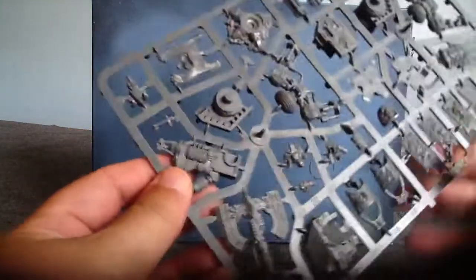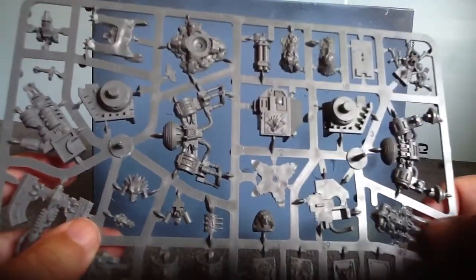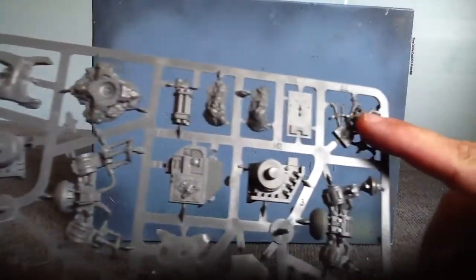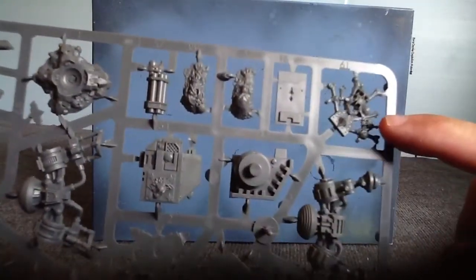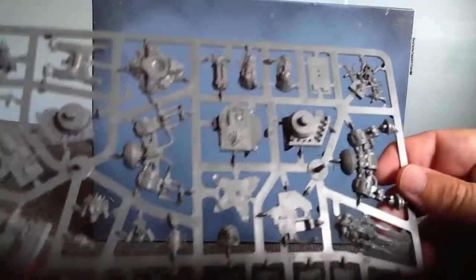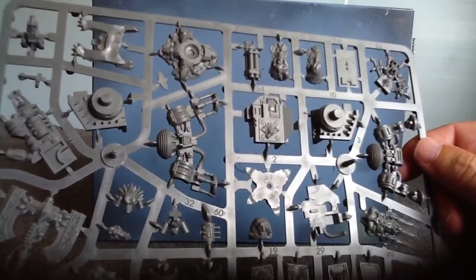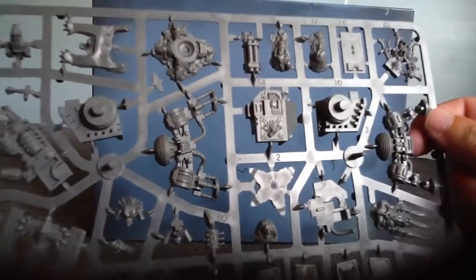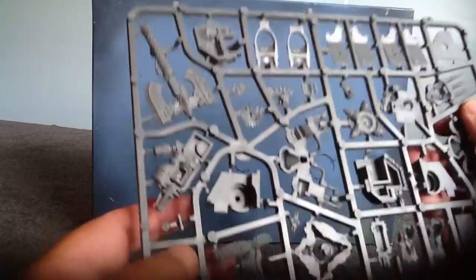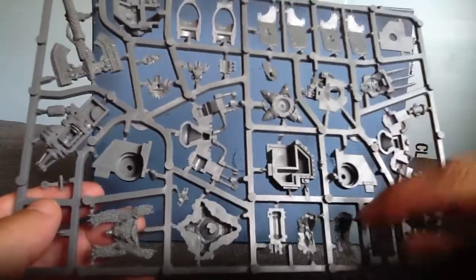And your Hellfrost cannon. Looks like Murderfang's claws. There's his totem. And again, lots of wolf bits that you can add on to other stuff, or you can really go to town on. There's the pelt right there, and a couple more pelts here.